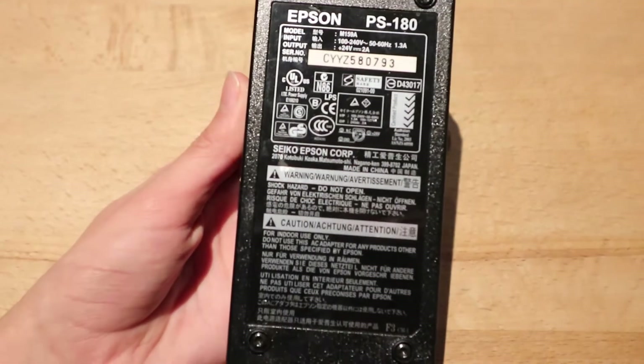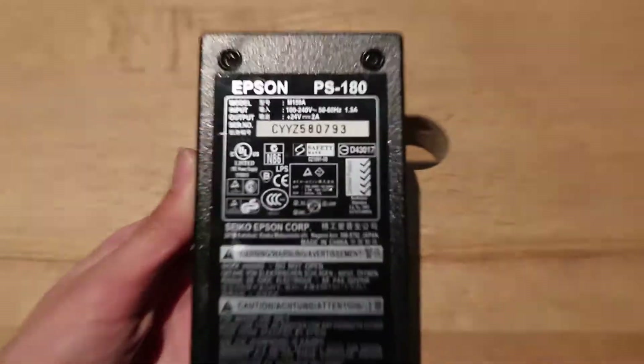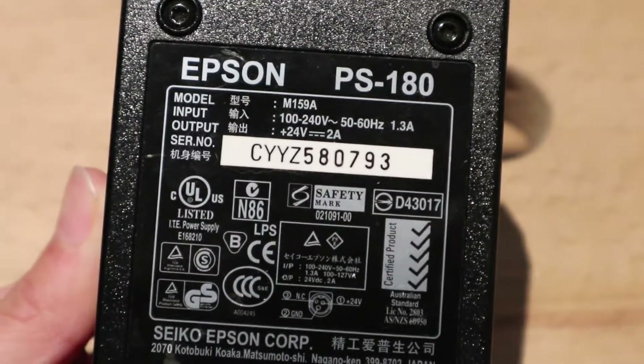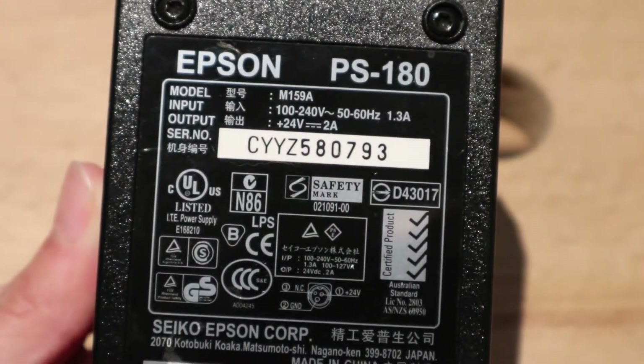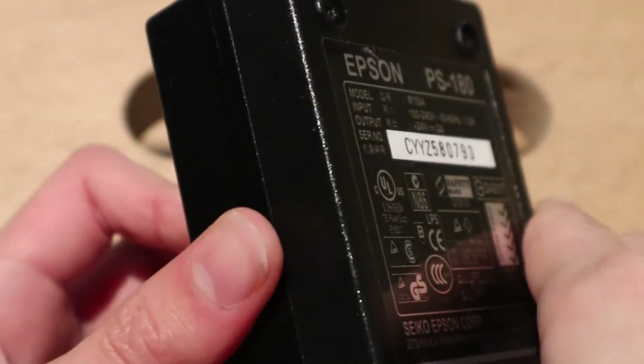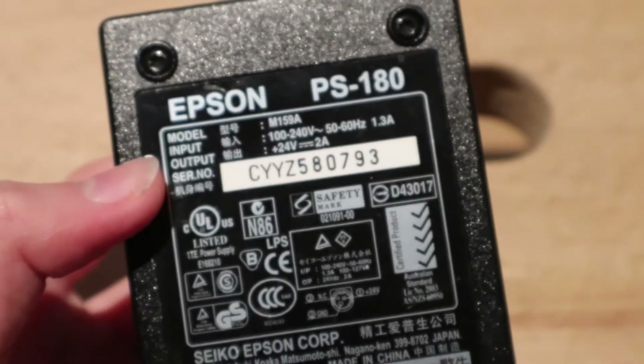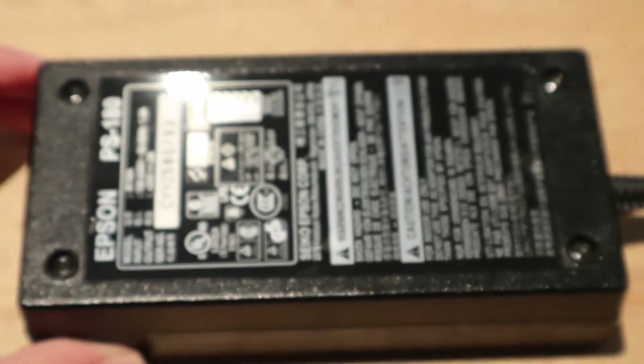The label of this says don't open it. But here is the rating of the unit: 24 volts, 2 amps, DC. Also, the serial number sticker is a sticker that is stuck onto the main rating sticker, which is kind of interesting. So let's take this thing apart.